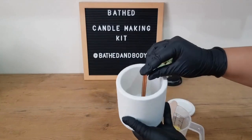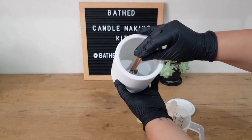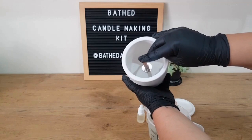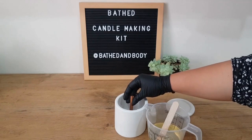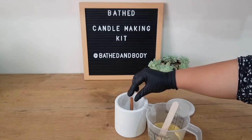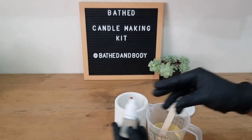We're just going to center the wick using our eye — just measure and make sure that's in the middle of your jar. The wooden wick is heavy enough to stand alone, so you don't need a glue dot for this.